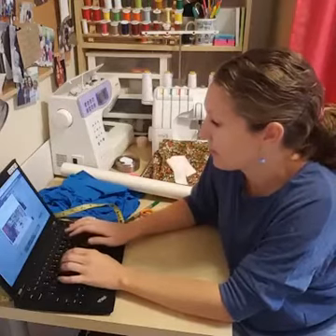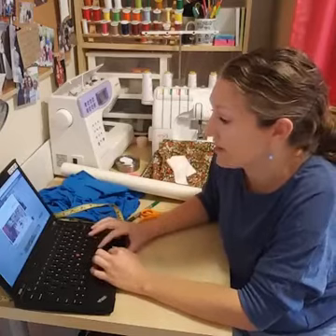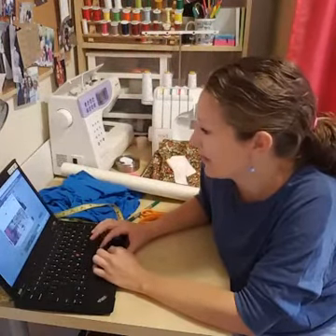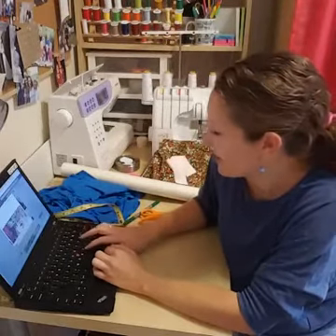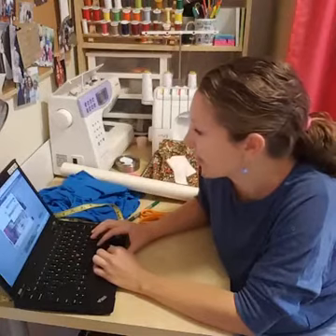If you've never sewn a circle skirt, they are a really fun thing to sew and a very easy sewing project. Glad to be here tonight and we'll be sewing in just a second.